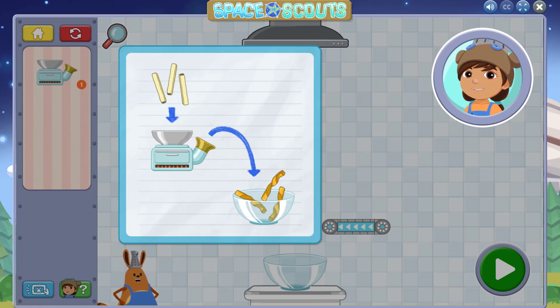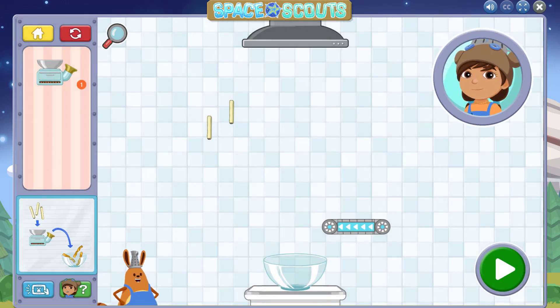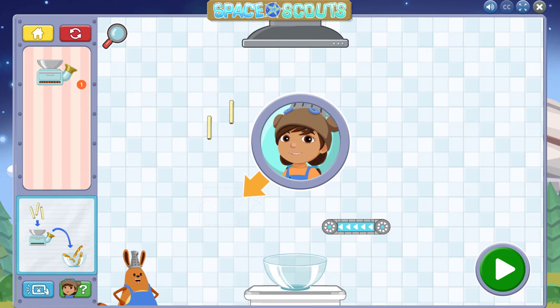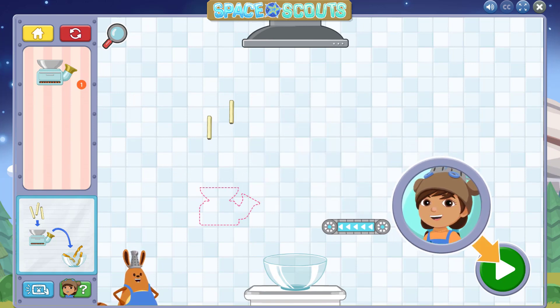The next kitchen tool is the pop oven. Food goes in the top, cooks, and pops out when it's done cooking. Tap anywhere to get started. Tap the pop oven here and drag it into the kitchen here. Once it's in its place, tap this button to watch it work.